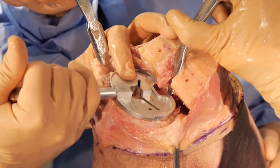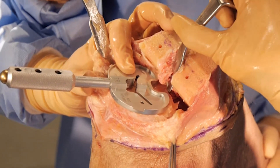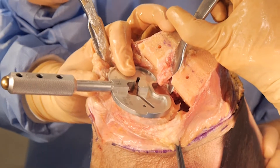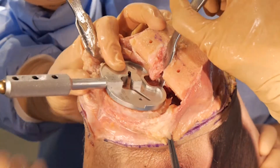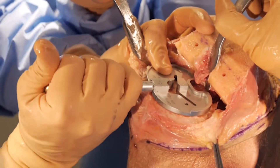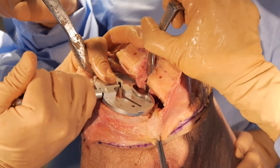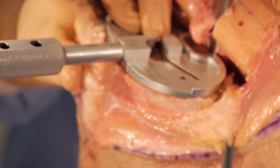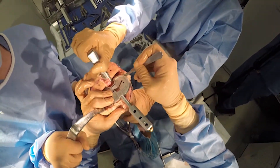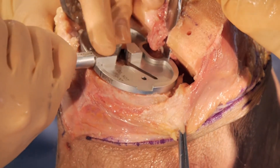My entire tibial plateau is exposed and I'm ready to size it and set my tibial rotation. I want the tibia rotated so it sits on the middle third of the tibial tubercle. I like my rotation and can see the tibial tubercle very clearly. The sizing looks appropriate — always double-check for no overhang on the medial or lateral side. You can use a Cushing or knife to confirm you still have bone on the lateral side. Now I'm ready to pin this into position.